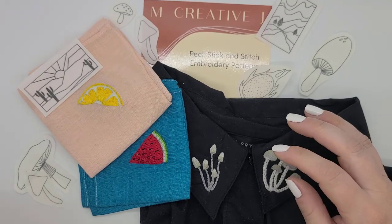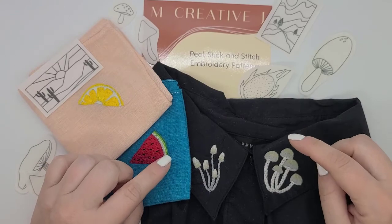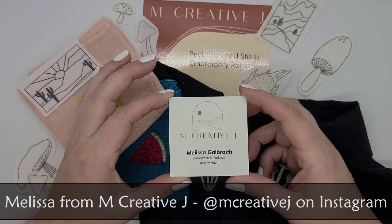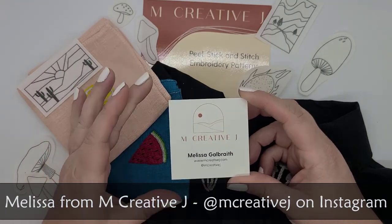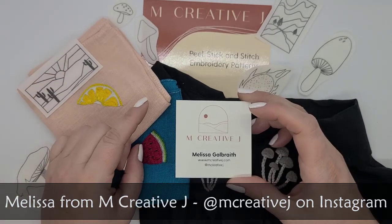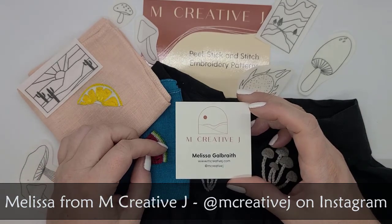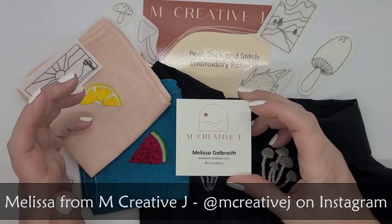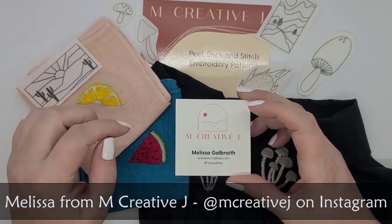Come to find out, the designer of the patterns was someone I actually already follow on Instagram, and that is Melissa Galbraith. This is her card here at mcreativej.com. You can find her at mcreativej on Instagram as well. She is an embroidery pattern and kit designer from the Seattle, Washington area who also does in-person classes, and she has a very informative blog with all sorts of stitchy info. I will put her website and her Instagram in the description box below.